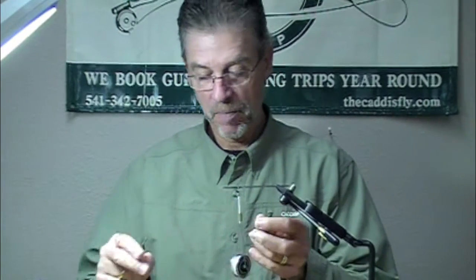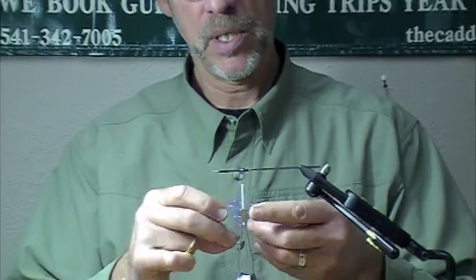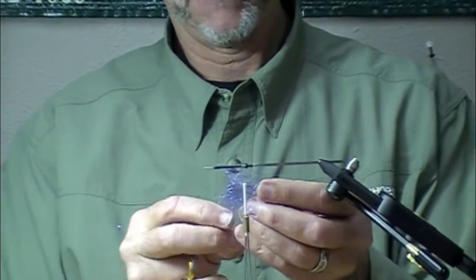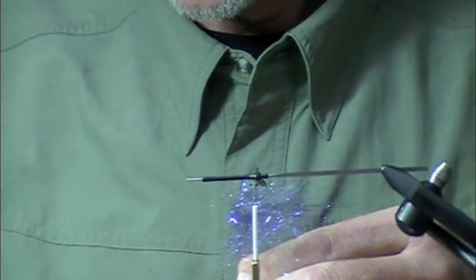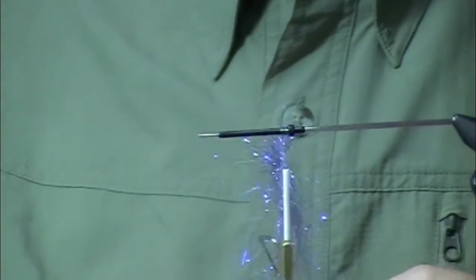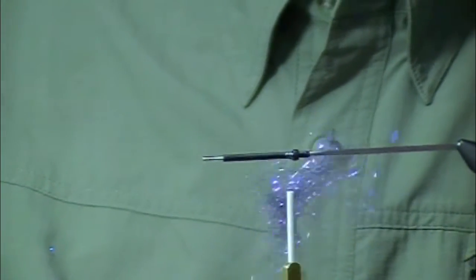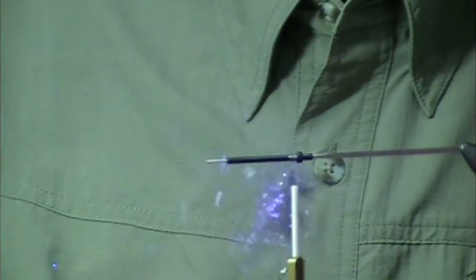This is a pro micro tube and this is ice wing fiber and we're tying a winter steelhead tube fly. We're tying a winter steelhead tube fly that could be used for summer steelhead, chinook, sea trout, and Atlantic salmon. I'm spinning this on in a dubbing loop.